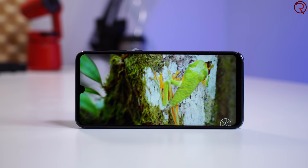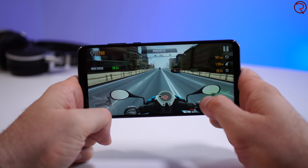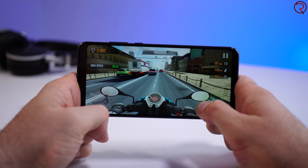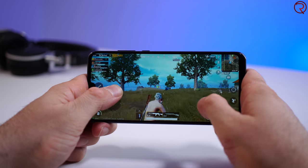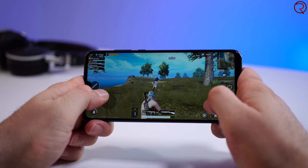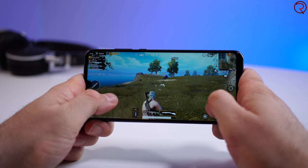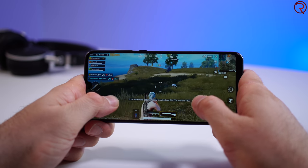The maximum resolution you can select for YouTube videos is 1080p. I've also played some games and most of them perform very well without any lag. However, with heavier games like PUBG, after about half an hour the phone gets hot and you'll notice a bit of lag and skipped frames. Lowering the graphics settings fixes this — on minimum graphics there's no lag, but on medium settings after extended play you will notice some lag.